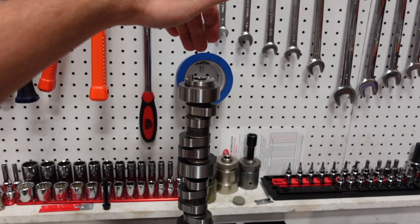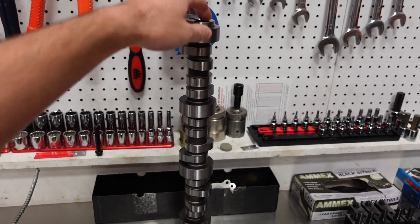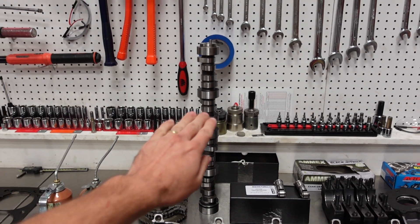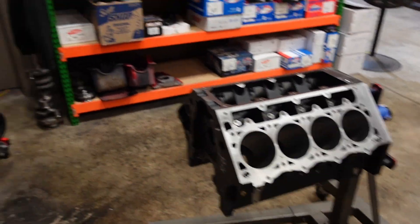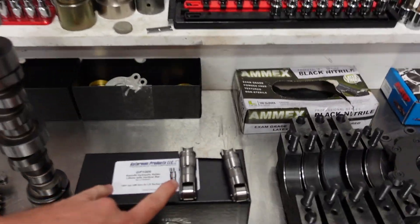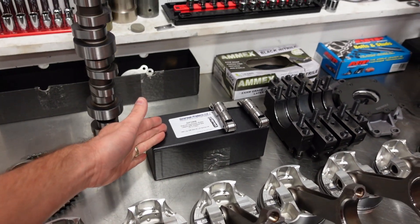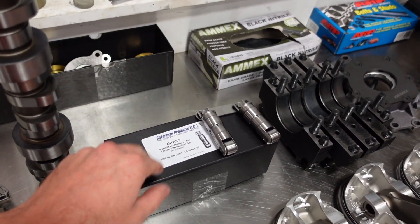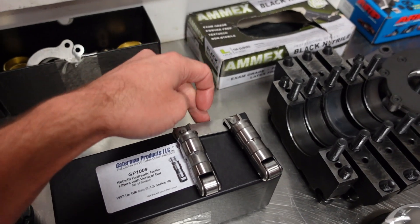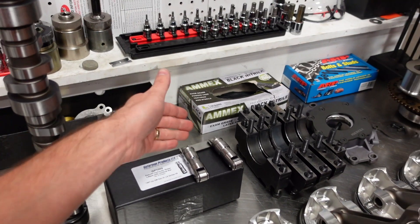We're going to run one of our Smedding forged camshafts. This cam is 233/250 duration at 50 thou and works really good with positive displacement twin screw blowers in these larger cube 427 engine packages. We're going to run a set of Gaterman link bar hydraulic roller lifters. This is an amazing lifter for people looking to upgrade to a link bar style so they can get rid of the factory plastic trays that are known to spin and cause problems.